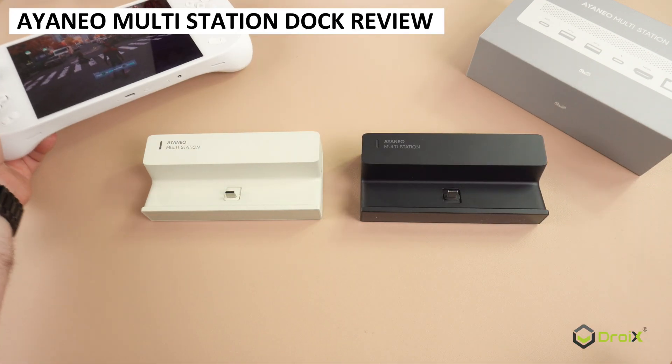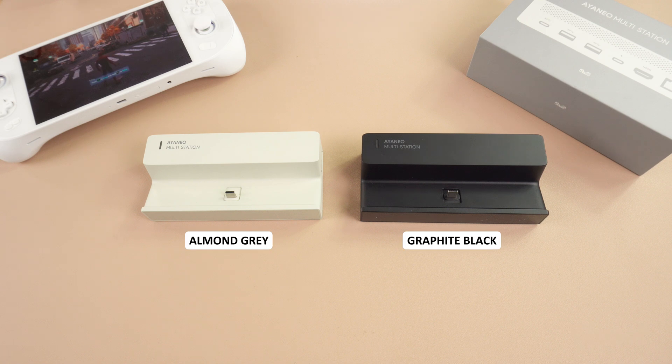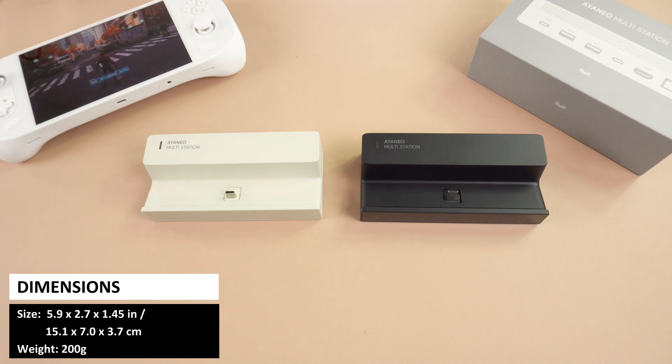A brief video today showing the new INEO multi-docking station. The docking station is available in two colours: almond grey and graphite black. It measures 5.9 x 2.7 x 1.45 inches and weighs around 200 grams.